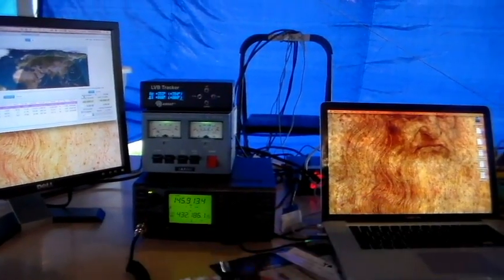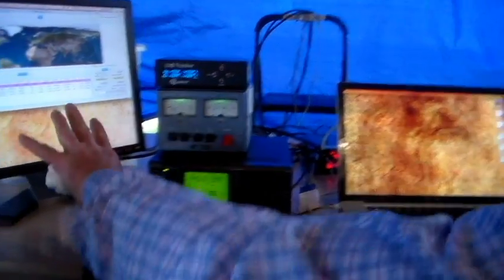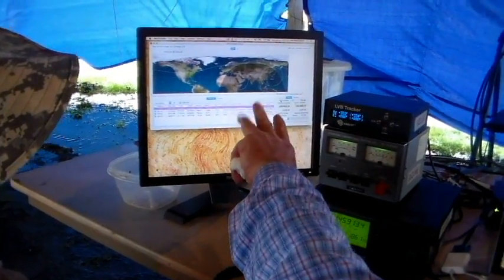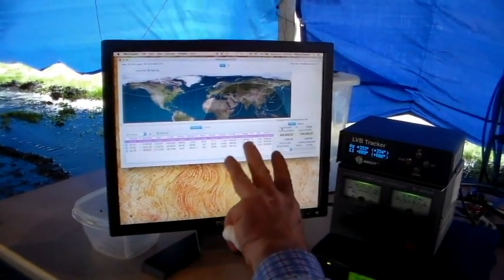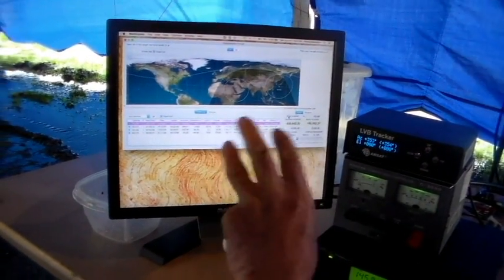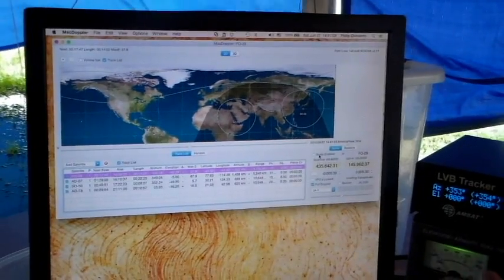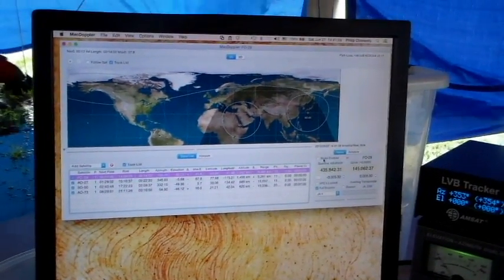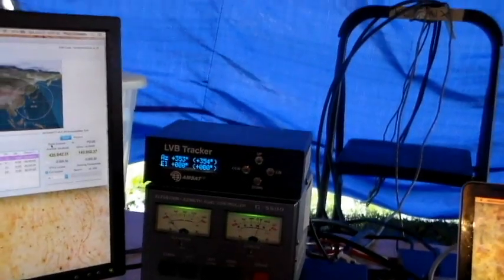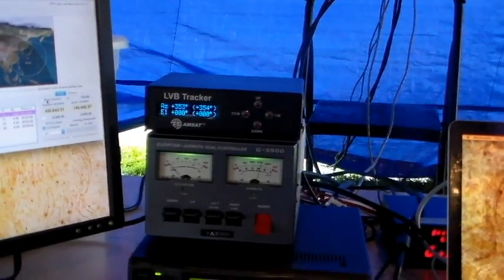We're using a standard mic to transmit. What we're running here is MacDoppler — it's a control and tracking software. It takes the Keplerian elements that you can get from AMSAT, computes where the satellite is relative to your location, moves the tracking antennas to follow the satellite across the sky, and also adjusts the radio frequencies to compensate for the Doppler effect from the satellite's movement.